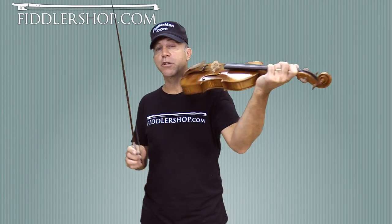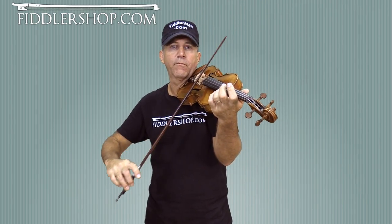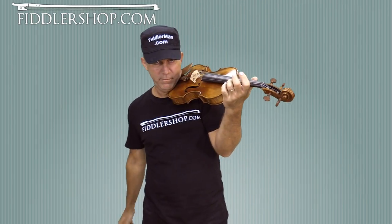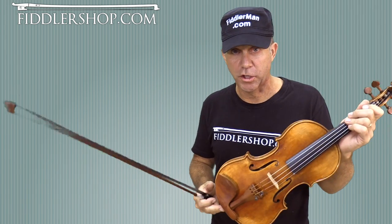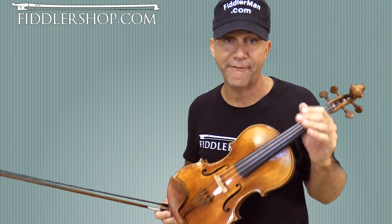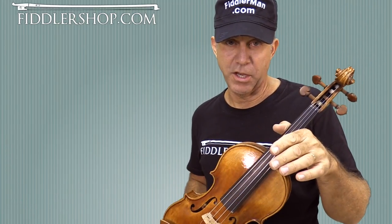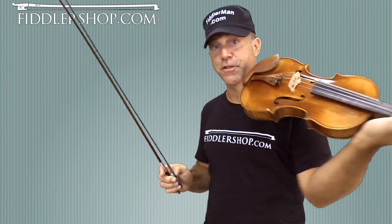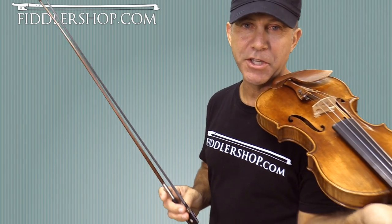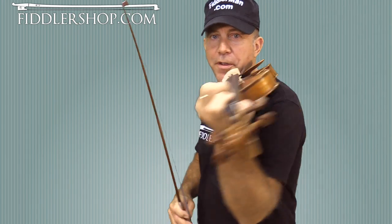I'm going to do it first slowly, and here's my A in case you want to play with me. We'll do it close up so you can see my fingers, and for those of you who can't play positions, I'll play it in first position. I'll include the finger suggestions underneath the video on the sheet music, so you can avoid string changes and open strings and so forth. Here we go. Three, four.